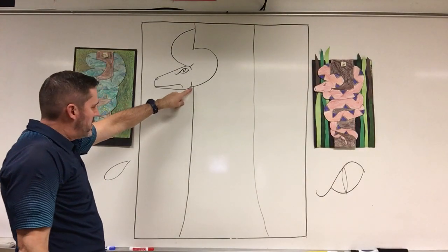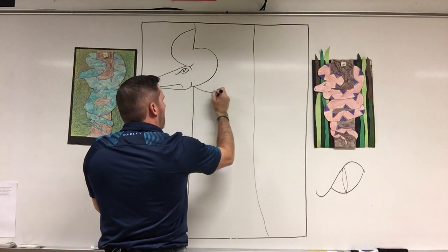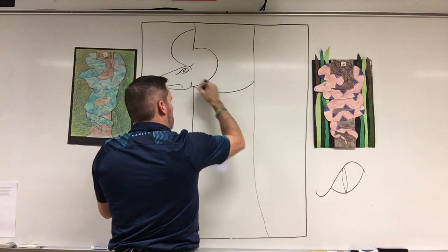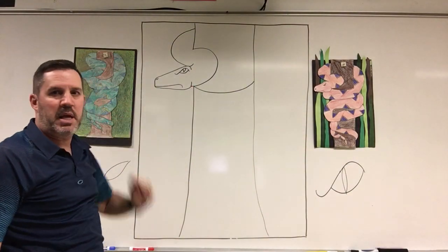Now I'm going to come right where my snake meets my tree and make a line that goes down a little and then curves up — it's kind of like a little smile — from one side of the tree to the other. This side is going to touch the snake.